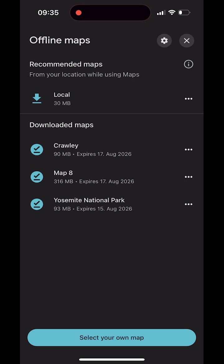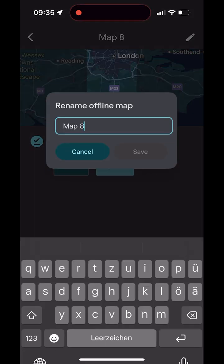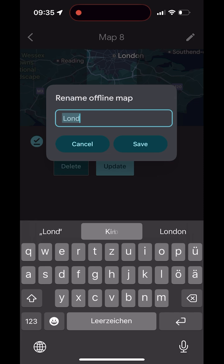If auto-updates are off, check the expiration before you travel. You can also change the suggested name during the download. On the download screen Google Maps shows a name at the top. On iPhone there is a pencil icon next to it. Tap the pencil, enter your own name, and save it. This makes your maps easier to find later.